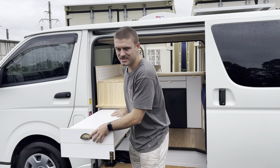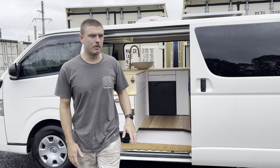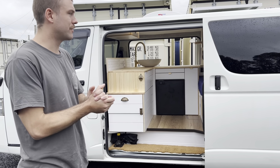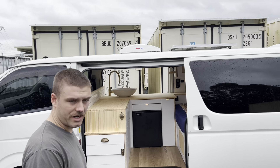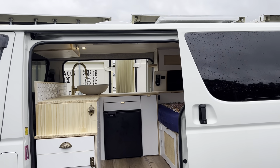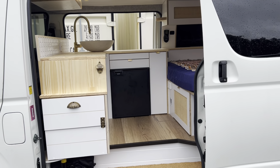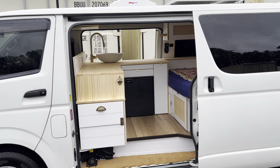As Chris said, this is something we'll be introducing as a fixed package, so it will be a little bit more affordable and we'll be able to get them out a little bit quicker as well. But yeah, over the next few months watch out for it. It's going to be very similar to this — there'll be choices you can make with sinks and kitchen setups and stuff like that, but the layout will kind of remain the same.